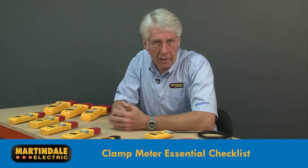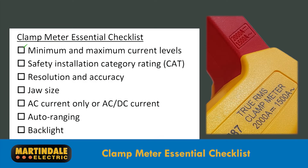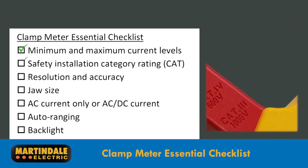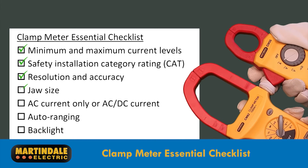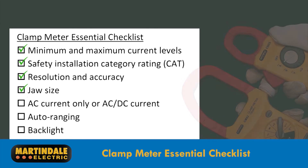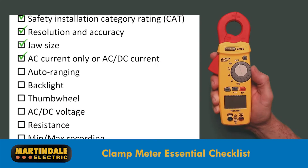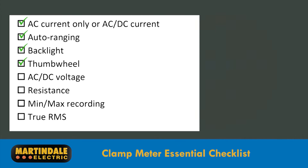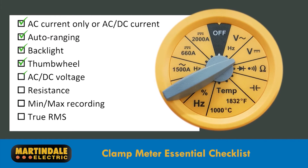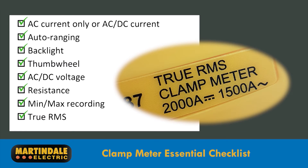To help choose the right product, here is the essential checklist: the minimum and maximum current levels; the safety installation category rating for your application; the resolution and accuracy to accurately measure the minimum level of current; jaw size for access and maximum conductor size; AC only current or AC and DC current; ease of use including features such as auto ranging, backlight, and thumb wheel for function select; and any additional functionality including AC/DC voltage, resistance, and min/max recording and true RMS measurement.